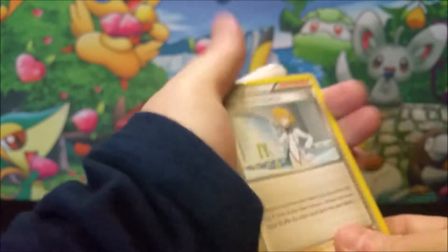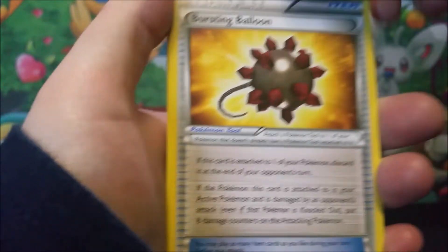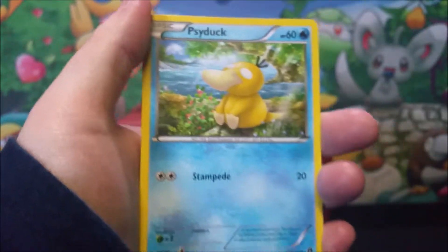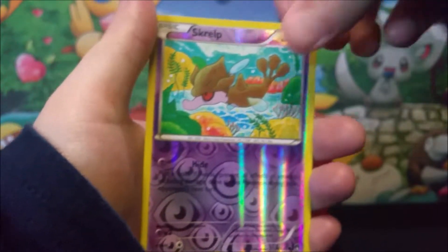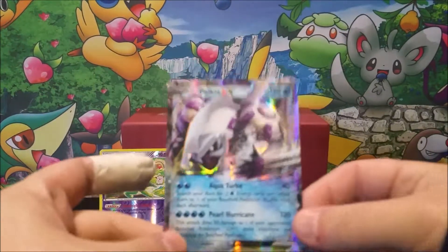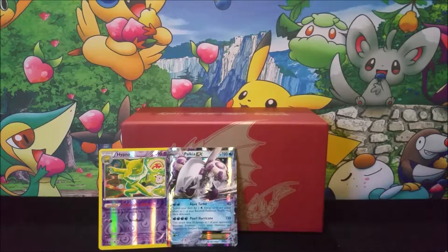I love that card. Spirit Link, Bursting Balloon, Slowpoke, Furfrou, Sina — dang it — Espurr, reverse holo Scraggy, and a Palkia EX. Very nice. Oh my gosh. I'm excited. Good pack right there. Very nice. I love Palkia.